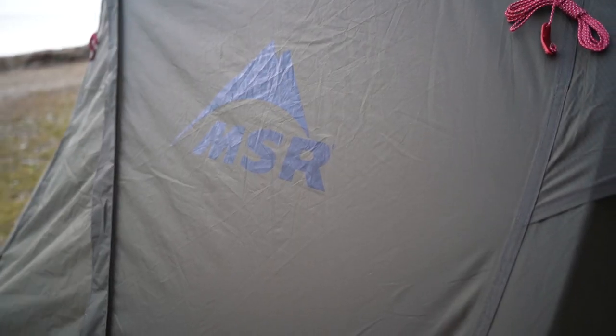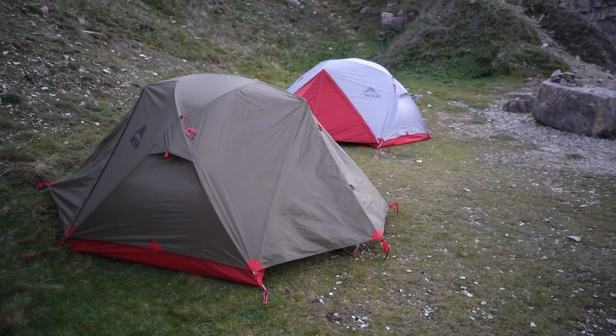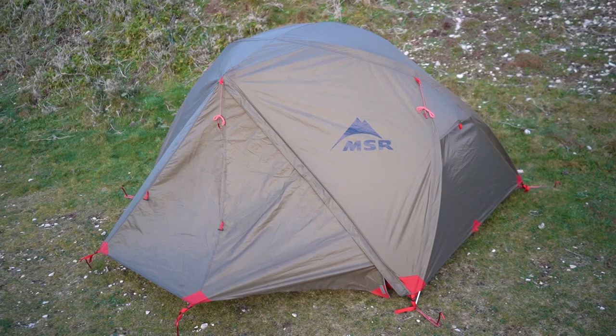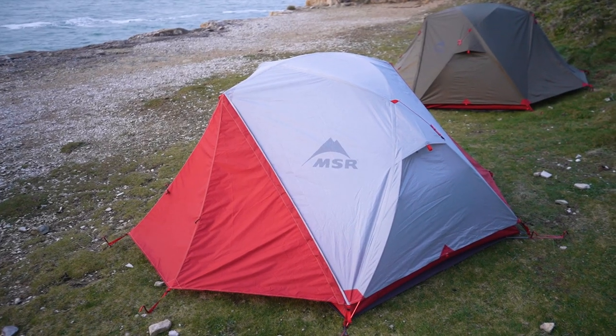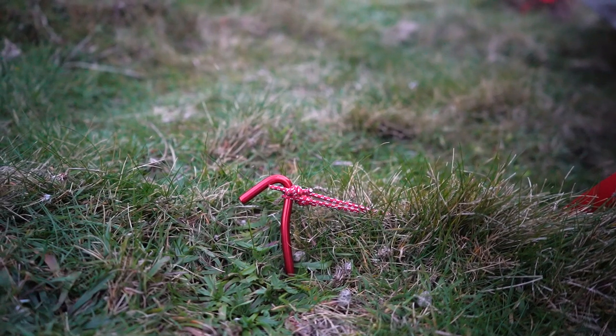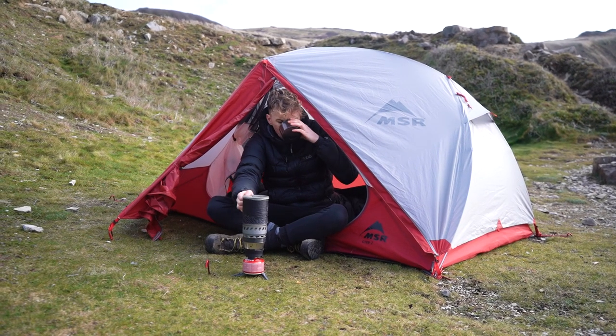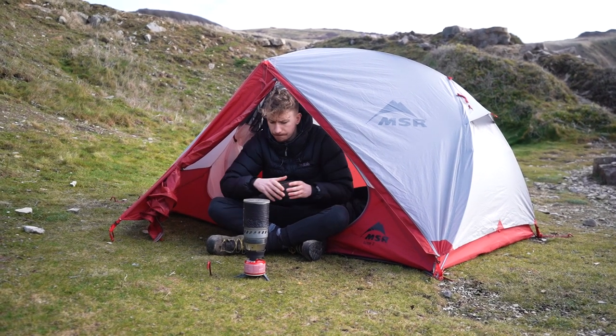You also have these handy little hoops for hanging stuff on. The only issue with the MSR is it will cost you about £250 to £300, but that's a small price to pay to wake up dry in the morning. The tent comes in multiple colours, like the red and green ones seen here. All in all, the MSR Elixir 2 is a top quality tent, and weighing in at just 2.7kg, it's a no-brainer buy.